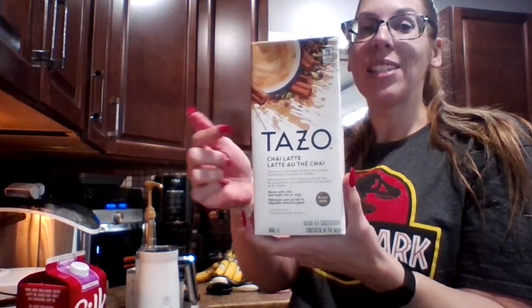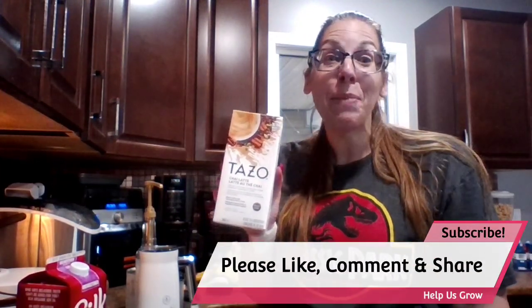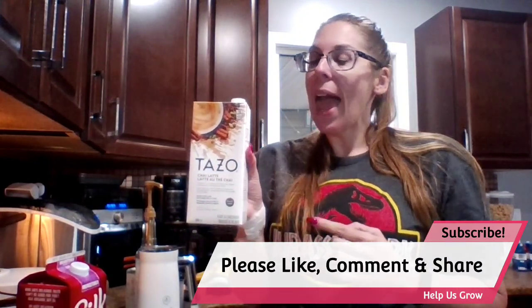I saw someone use the Tazo chai latte beverage — this is a concentrate. Here's a funny story: I bought this from Costco a long time ago, I opened one and I did not like it. But then I got the Starbucks pumpkin cream chai latte iced and someone used this in a video, so I thought if this is going to work for my favorite drink I can recreate at home, it's a win-win. It says blend with milk, enjoy hot or iced — we're going to do iced.